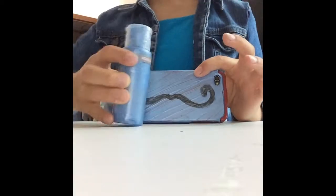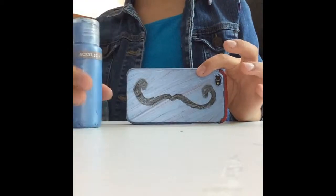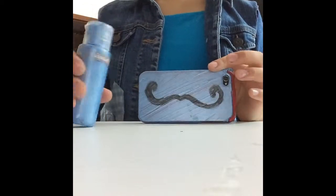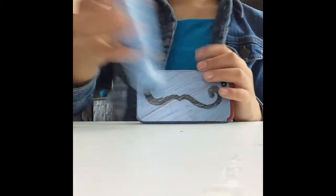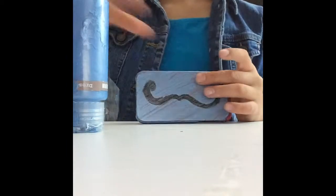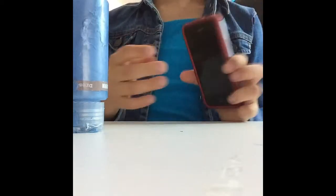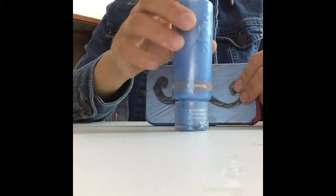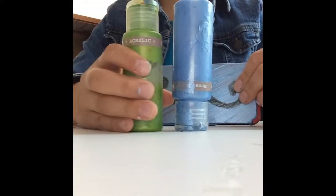And then you're going to get the other color — let's say blue, or gold, or pink; I should have done gold — and you're going to do it again. It should kind of mix, so it looks super cool. Mine didn't mix because my case is already red, so I'm cool. But yours will look super cool if you get a clear case, so I recommend a clear case.